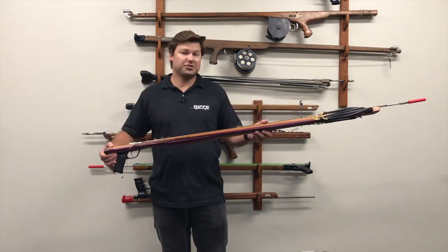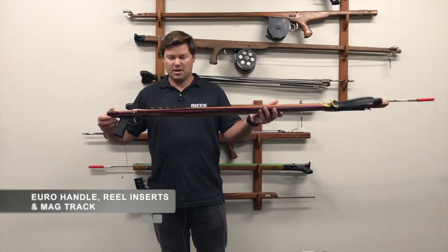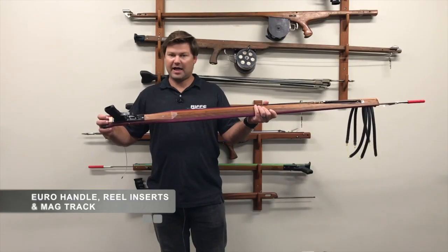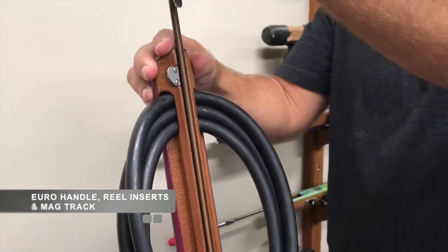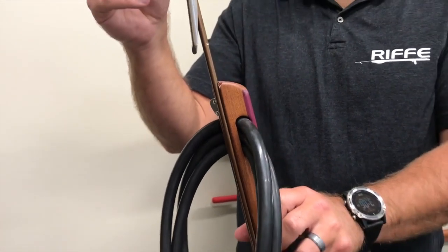Standard features that people love with Rife guns: we have our Euro handle and stainless steel reel inserts, so you can easily put a Rife flat mount reel onto this gun. The Marauder series has our very popular mag track, so the shaft easily snaps into the track and it's easy to help with loading.